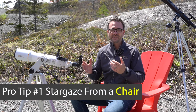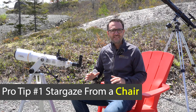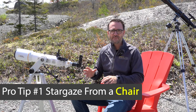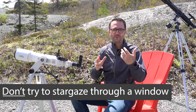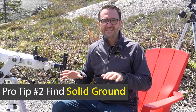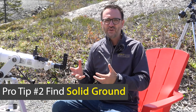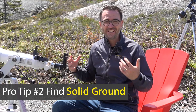Some advice for stargazing with refractors in particular: stargaze from a chair, which is especially helpful if you're observing objects high in the sky. Make sure you're outside with a clear view of the horizon — telescopes do not work well from inside when pointed through a window. You'll also want to be on solid ground; a deck will transmit vibrations through the tripod and into the eyepiece, making the image shake.